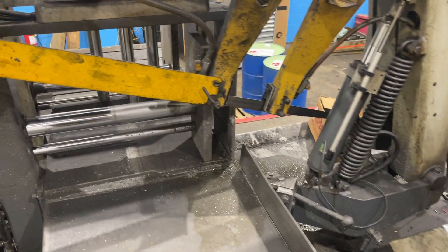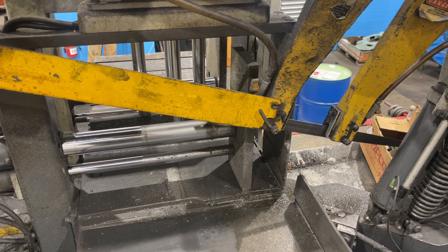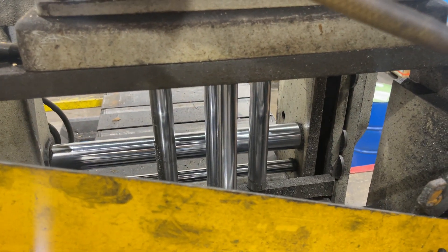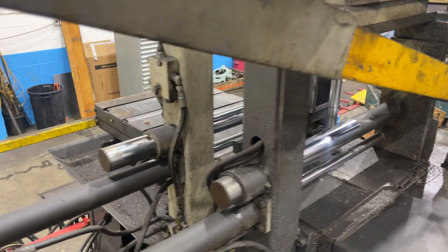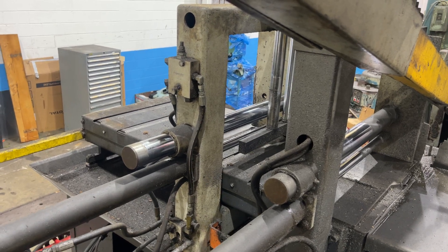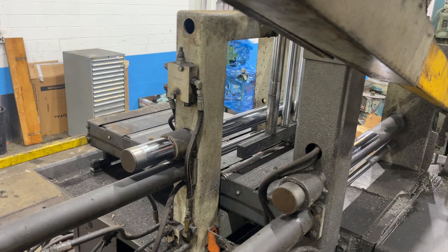So there you got your forward vise open, forward vise close, your rear vise open, there's your rear vise close. Rear vise open, shuttle back and forth and go forward with it.